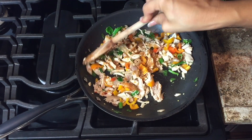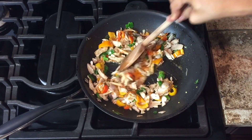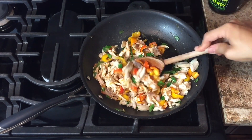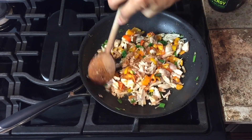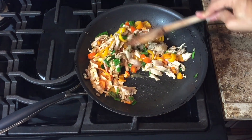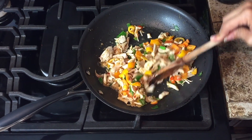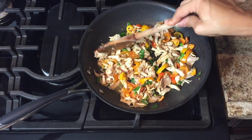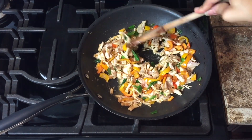We want our chicken to be saucy — nobody likes dried food. That's the misconception with making better eating choices: oh my gosh, eating good is so boring and it has no flavor. I can guarantee you that my chicken is going to have a bunch of flavor. You could try this right now and you'd be like, damn, so good.